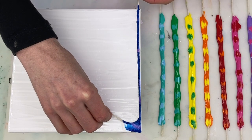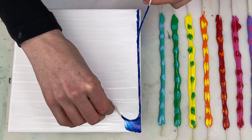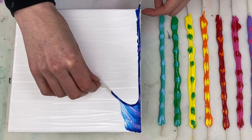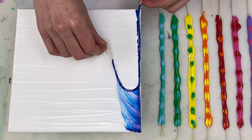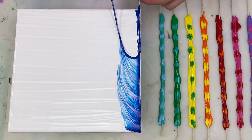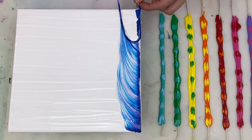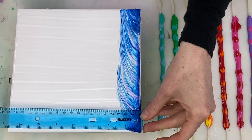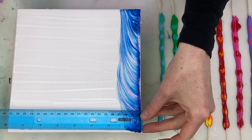I'm basically just pulling the string down gently towards the bottom of the canvas in somewhat of a straight line. I'm working on an eight by eight inch canvas and I have eight pieces of string, so I'm trying to place them roughly one inch apart. The ruler is just helping me figure out roughly where that one inch mark is.